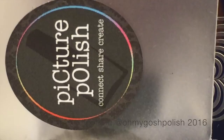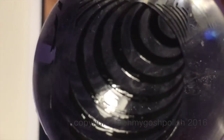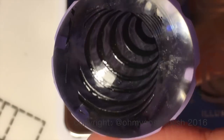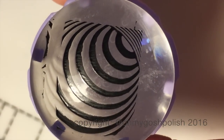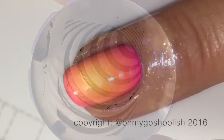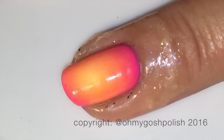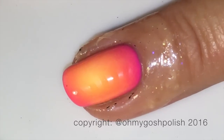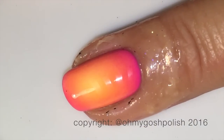I'm using the stamping head from the clear jelly stamper people, but I'm also using the squishy stamper from Picture Polish because I really needed to be able to see right through it. I thought that being able to literally see straight through with nothing in my way would make my stamping skills better. Turns out, not so much — it was an experiment, and it didn't work.